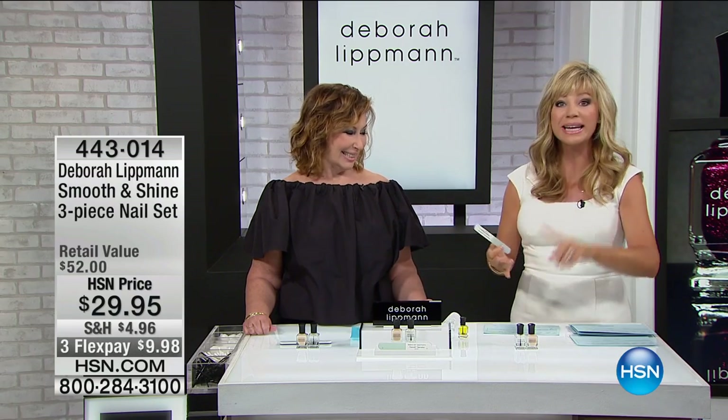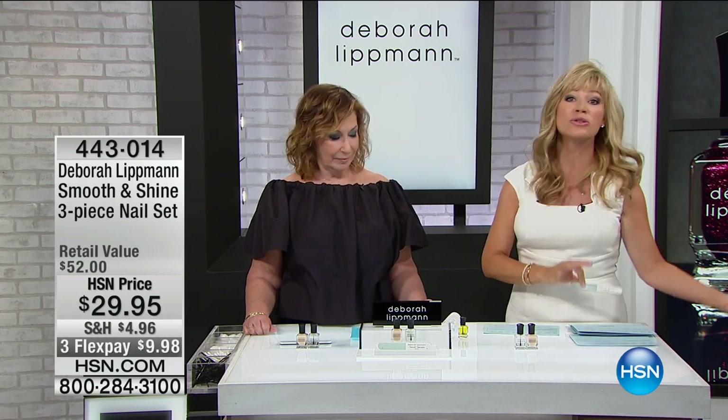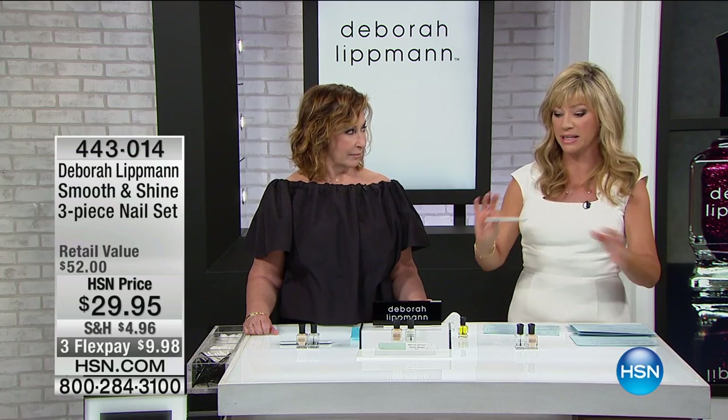My nails were always splitting, breaking, thinning, and that's why I went to acrylics and gels and all of that.